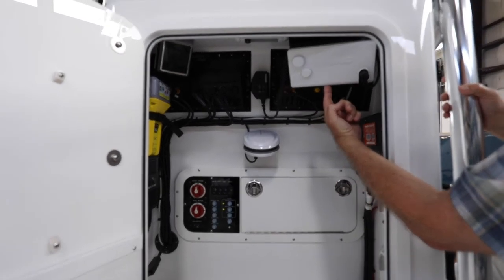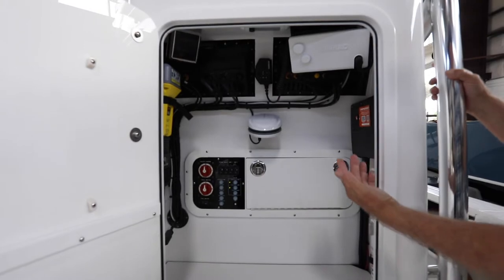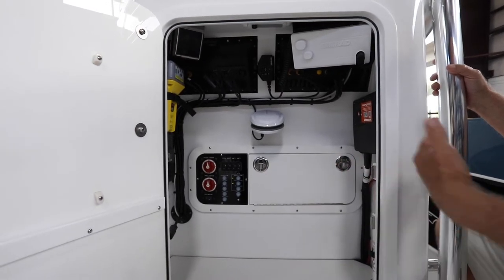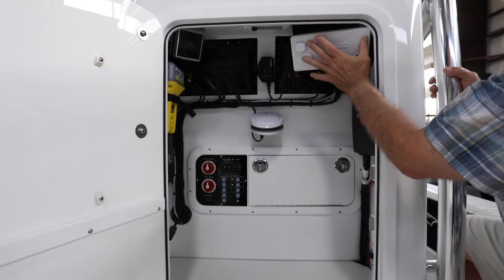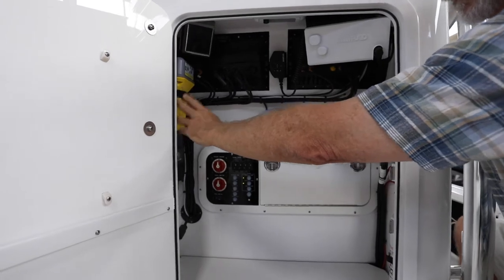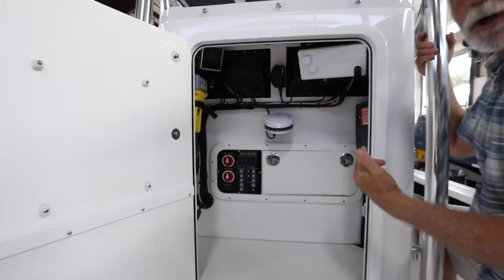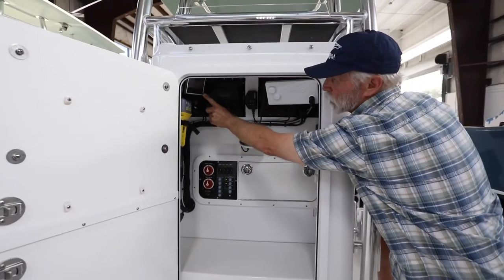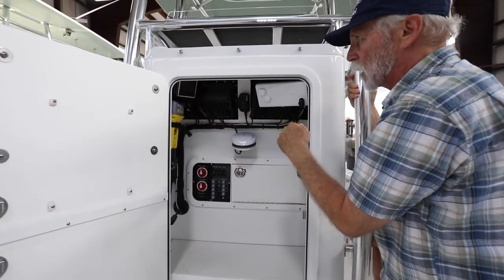There's a Simrad VHF — he doesn't use it on a regular basis, but it's there for emergencies, especially for his trips across the Gulf Stream. It's stowed and installed inside the console. He also has an EPIRB inside the console. The boat has C-Star electronic steering, with the display for that steering inside here as opposed to on the back side of the console — only needed if there's a problem and you need to see a fault readout.